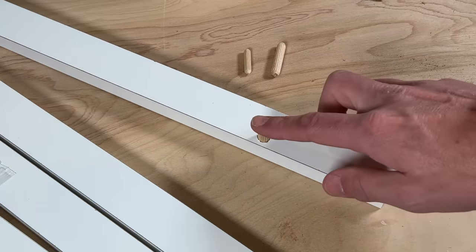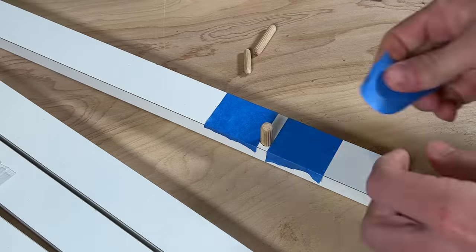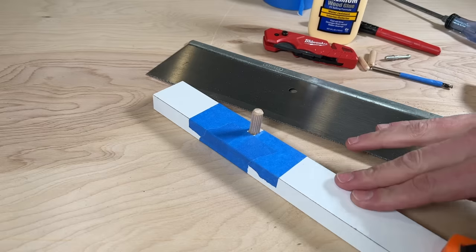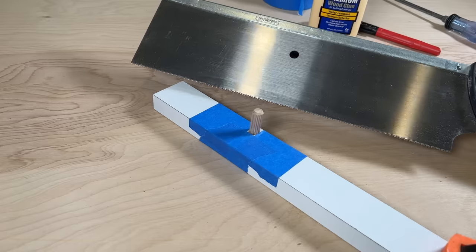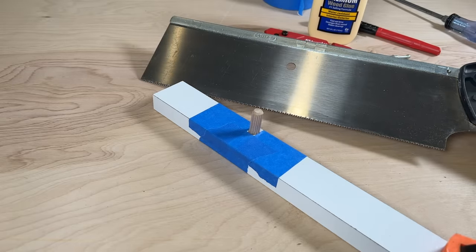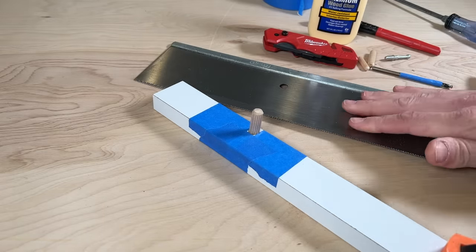I've already let this example cure. Now apply some blue painter's tape to protect the surface as you cut off the dowel rod. Secure the piece to the table with a clamp and use a simple miter box saw — nothing fancy, just a basic saw that costs about 20 bucks, useful for a lot of different trim projects.